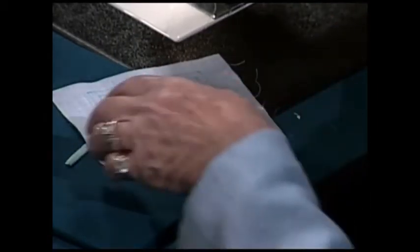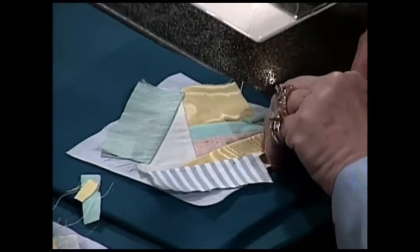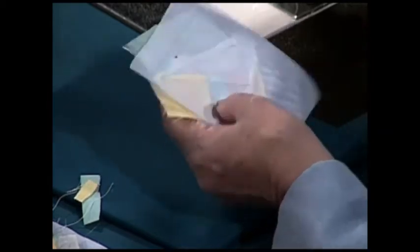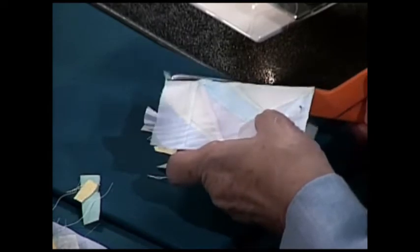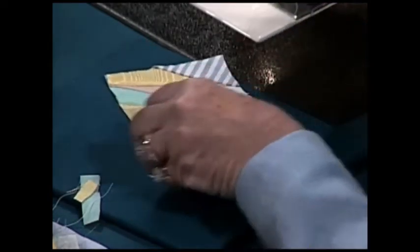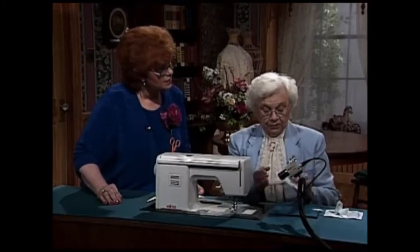You will end up with a piece with an irregular edge that looks like this. Turn it over to the right side, press it real well, then run a row of straight stitching between the seam line and the cutting line, and then cut it out on the cutting line. And you have a perfect little square with your seam allowances marked. Put nine of them together to make the pillow.